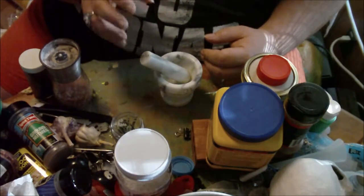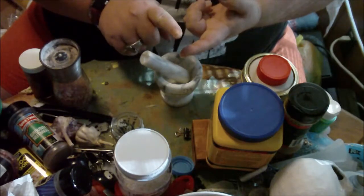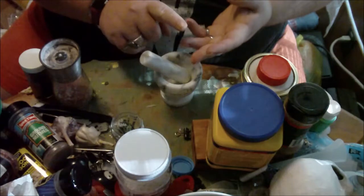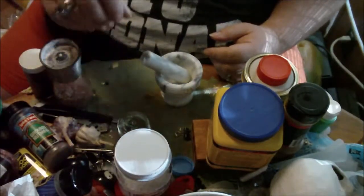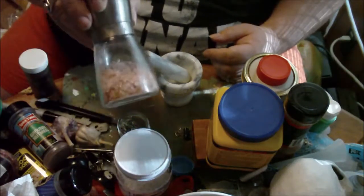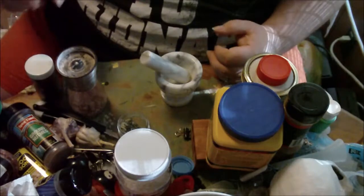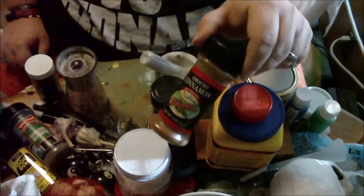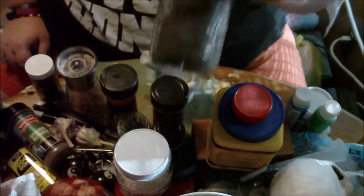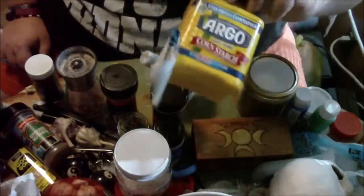This chalk that I'm making is going to have multiple uses. I want it to be for banishing, for bringing in money, and for protection. For the money aspect, I'm using shredded money, which I'm going to cut down into smaller little pieces. For the protection aspect, I'm going to be using sea salt and black salt. I'm also going to be using pepper, red chili flakes, ground cinnamon, as well as graveyard dirt. The other thing you're going to need for the base of the chalk itself is cornstarch.